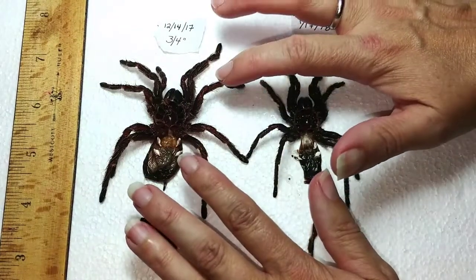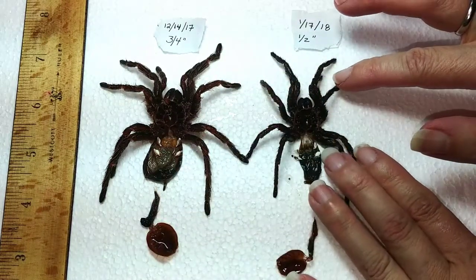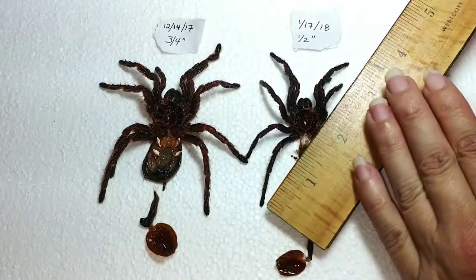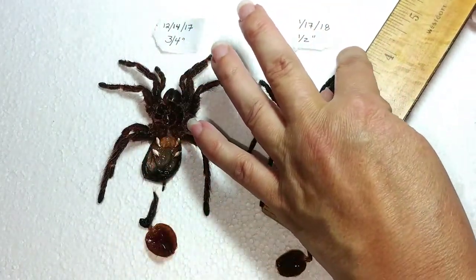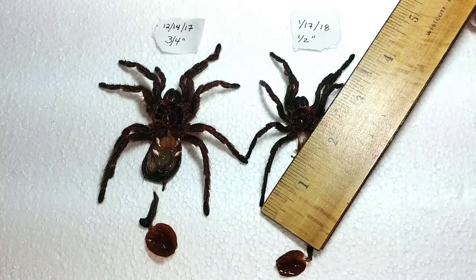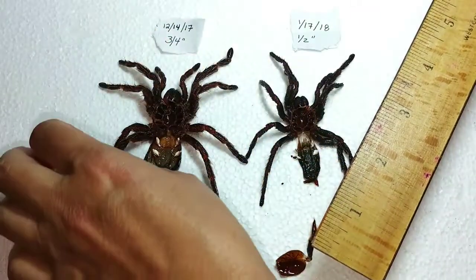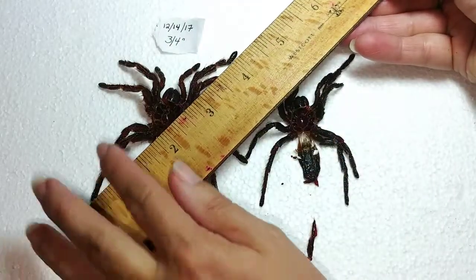This is a molt from my Grammostola pulchripes from the day before last, and this is from my Chromatopelma cyaneopubescens from this morning. Looking at Mercury, my Chromatopelma cyaneopubescens, we measure her at about three and three quarters inches. And then for Little Thing, getting the longest legs, we are at about four and a half inches.